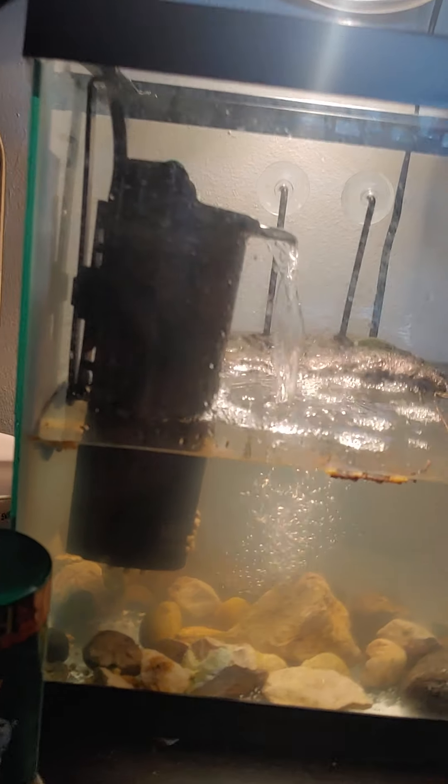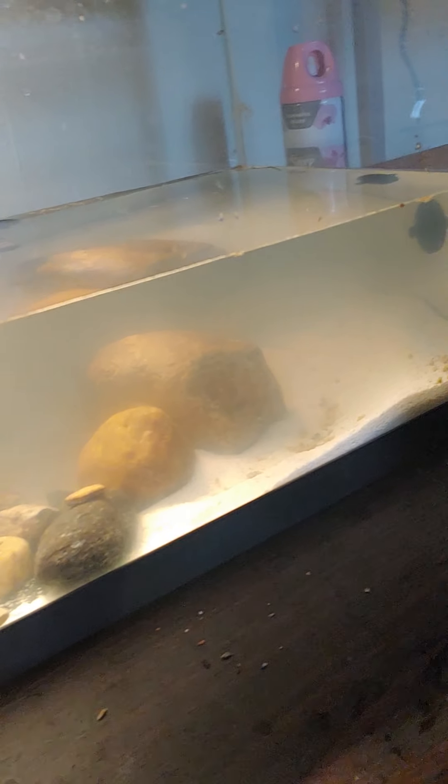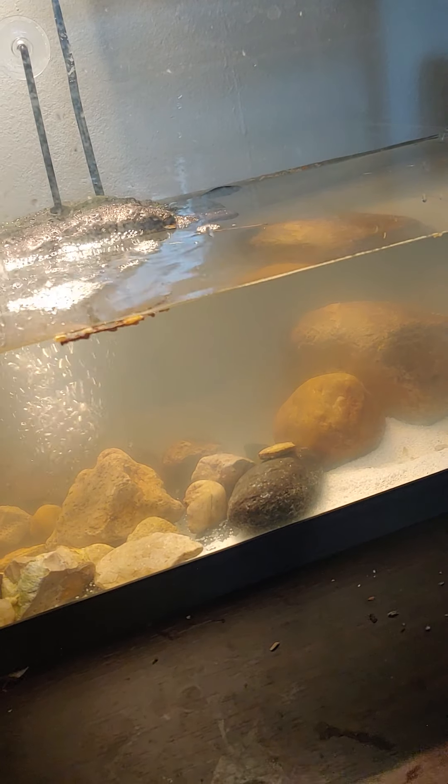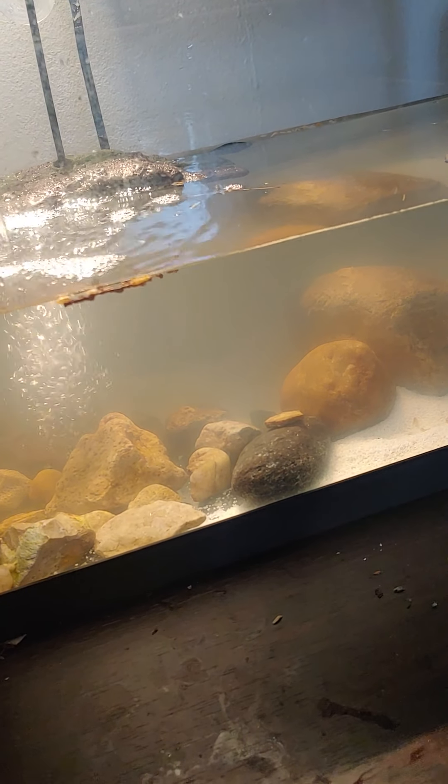You also want a filter because these things will get smelly. You can see the water's already a little bit murky — I think part of that is the sand. I'm going to have to do a change on this thing today, probably, and try to figure out how to keep it a little more clear.